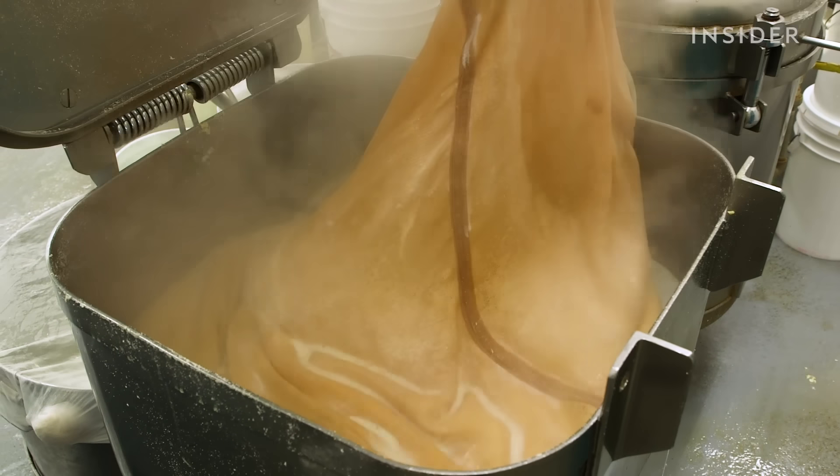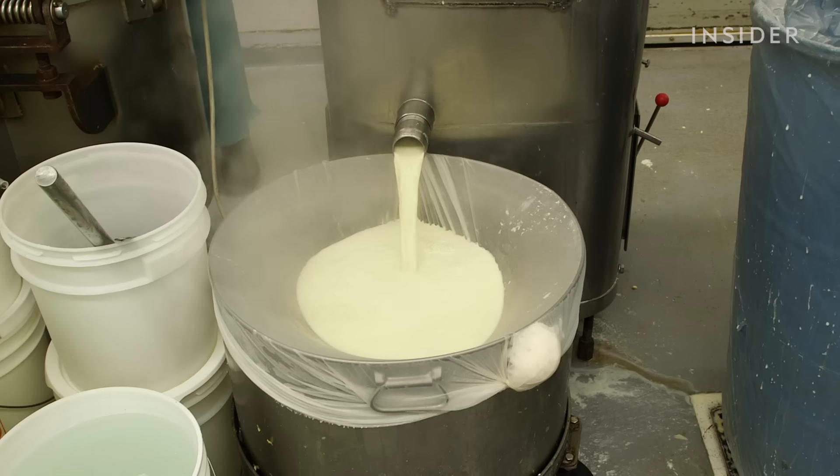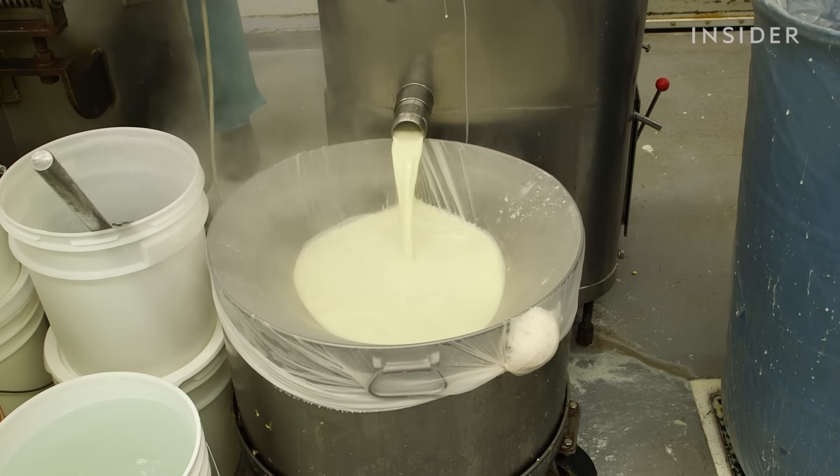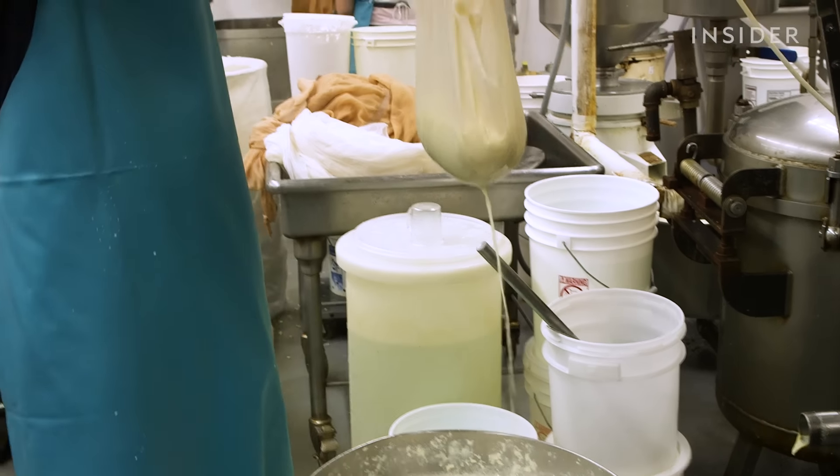Then the mixture flows through a giant pipe into a filtering bag in the pressing machine. This machine squeezes out the soy milk. The milk comes out the other end and drops into another filter — we double filter it to get as pure of soy milk as we can.